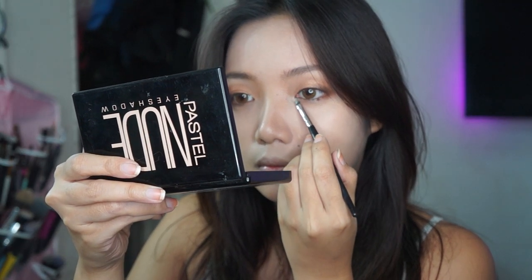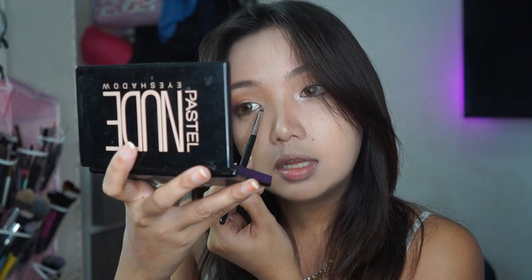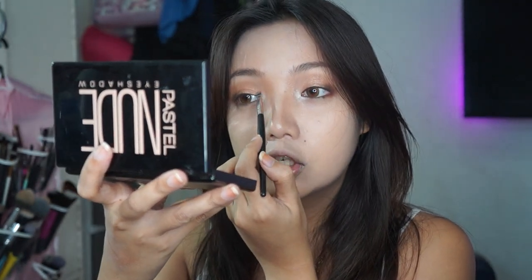For my inner corner, as always, naglalagay ako ng inner corner shimmer — gamit ko itong Essence All About Spring. Maganda yung colors nito pero lahat sila shimmery, so hindi ka pwedeng gumawa ng one look using this palette alone. Itong shade na to is very shimmery — it's perfect for my inner corner. Feeling ko hindi talaga kompleto yung makeup ko pag wala yung inner corner highlight. Minig talaga ako sa shimmery products.